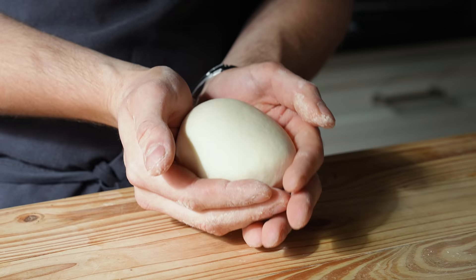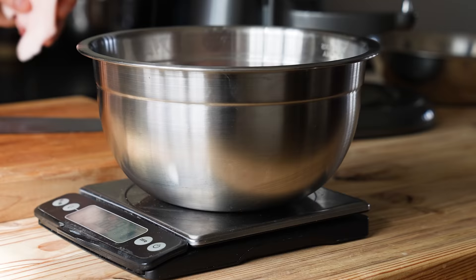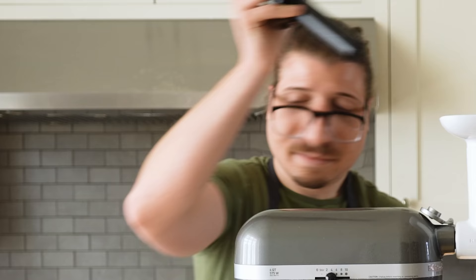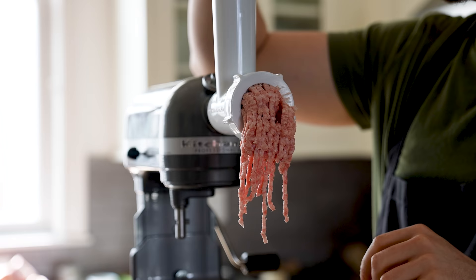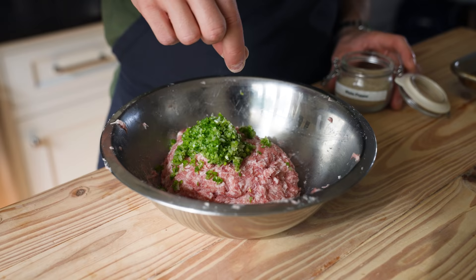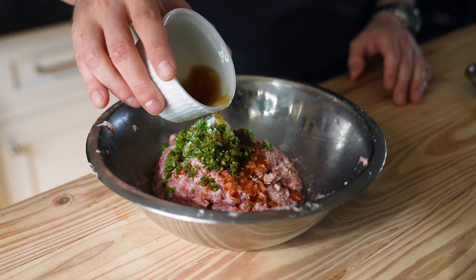Knead that for five to eight minutes or until you get a beautifully smooth dough. Wrap that in plastic wrap and rest at room temperature for 45 minutes. Now while that's resting, let's make our filling. In a medium-sized bowl, add one pound or 450 grams of ground pork with a high fat percentage — that lean ground pork ain't gonna cut it. Look for pork that's around 70% lean. Knead your ground pork till nice and emulsified, then add three green onions very finely minced, a pinch of ground white pepper, half a teaspoon or two grams of granulated sugar, half a teaspoon or two grams of salt, two tablespoons or 30 grams of soy sauce, one and a half tablespoons or 22 grams of Shaoxing wine, and half a teaspoon or three grams of toasted sesame oil.